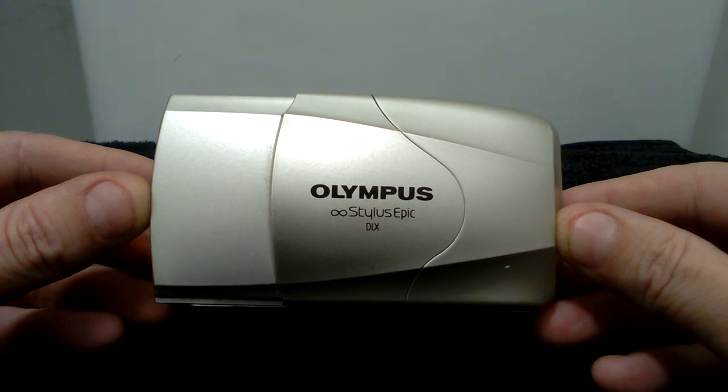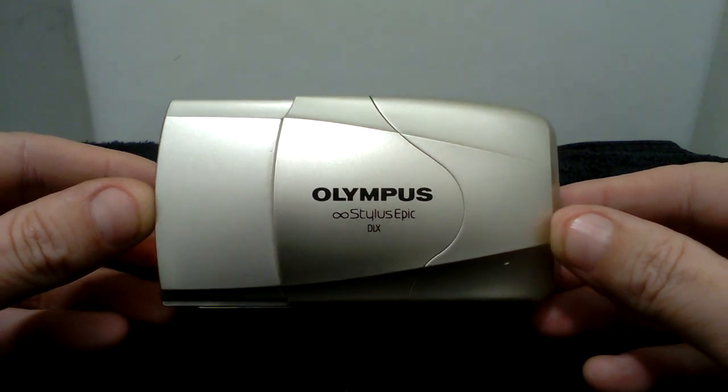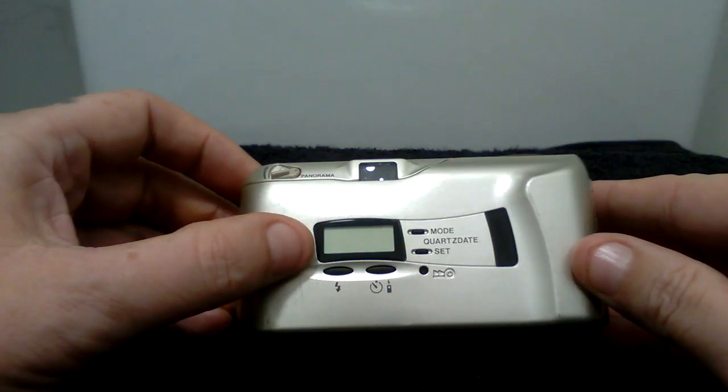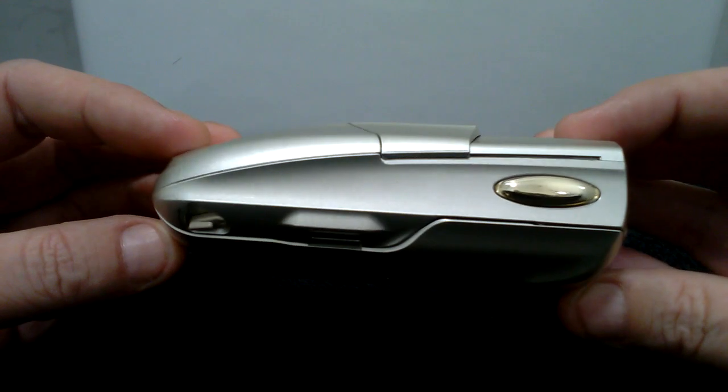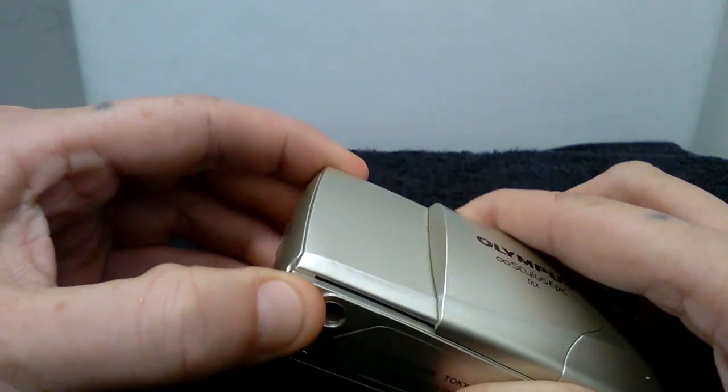It has been fully tested with film, as shown by the display on the back of the camera. This is just a video to show you the condition of the camera and that it actually works.